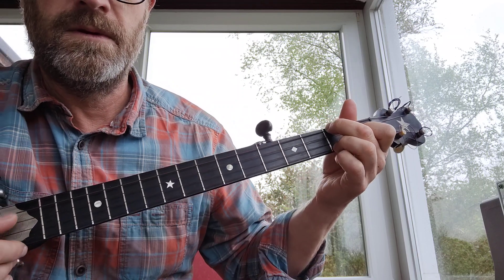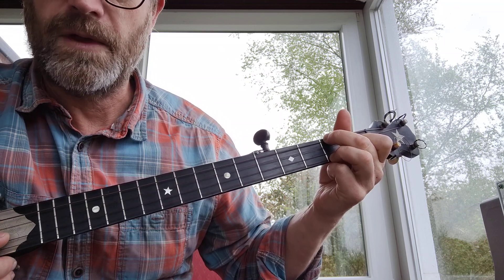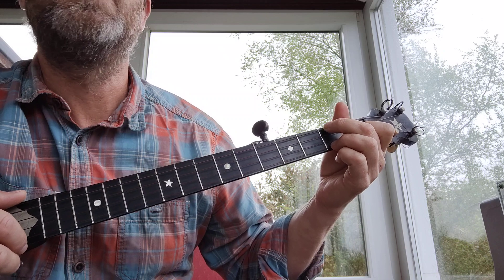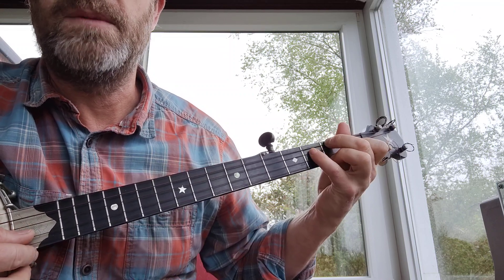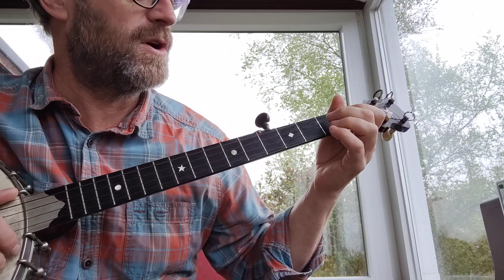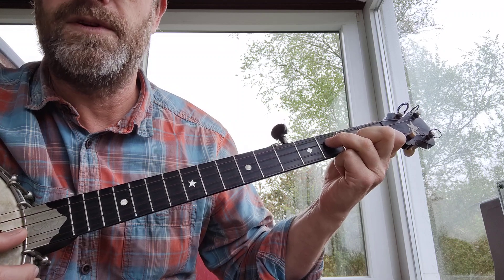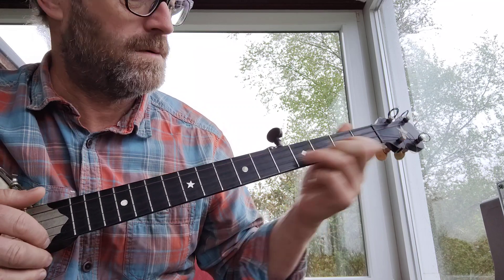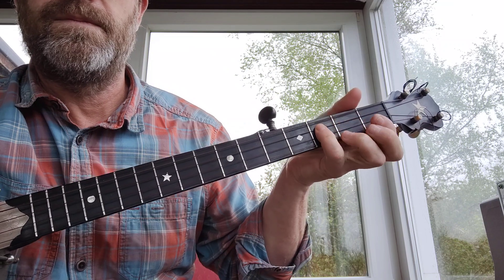Then it goes into a C chord. The C chord is second fret on the fourth string, open third, first fret second, second fret first string. But then at the end of this section it goes into a C7 chord — all you do is add your pinky on the third fret third string. That's a really important part to practice. If you can't do that, you could just play the top three strings: third fret third, first fret second, second fret on the first string.